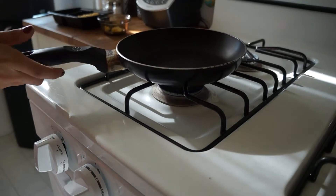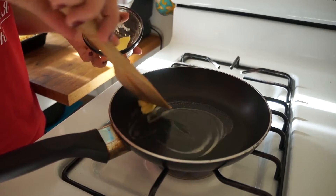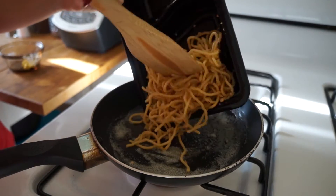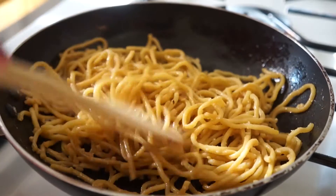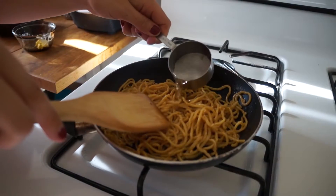Turn on the stove to medium heat and place enough butter to cover the bottom of the pan. Next place noodles in the pan and mix to smother the noodles with the butter. Once the noodles have softened, put about a quarter cup of water in the pan.